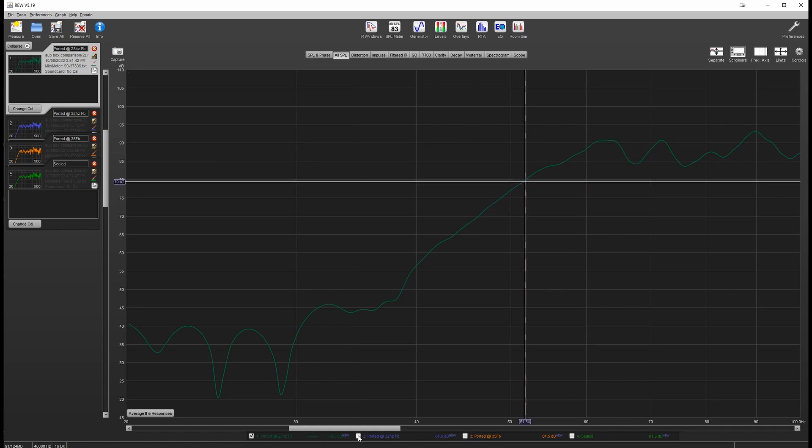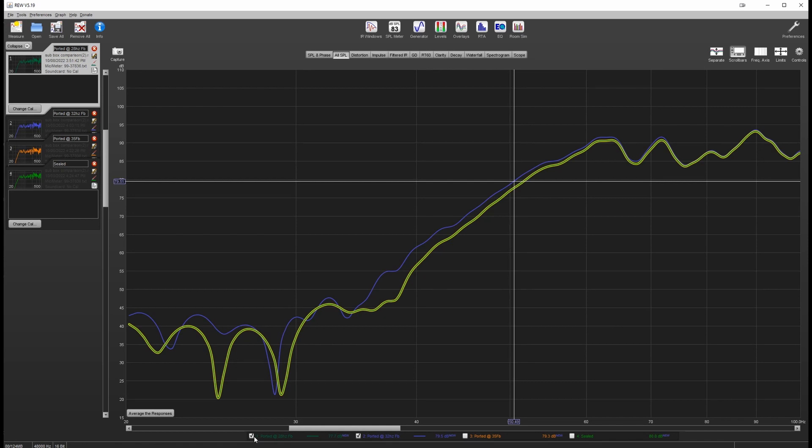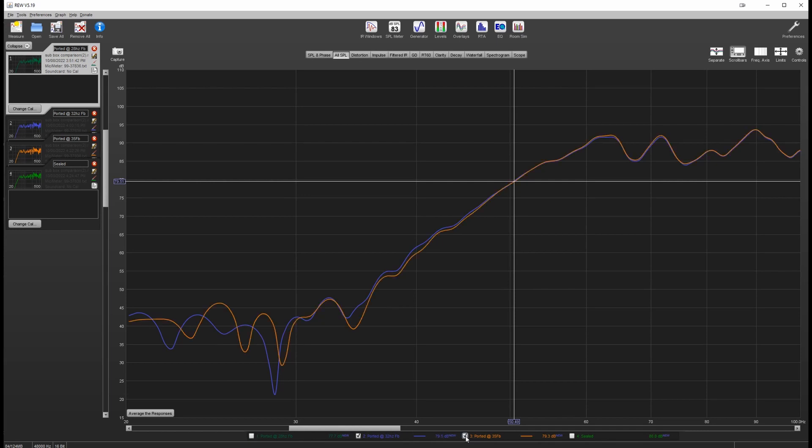I changed the tuning frequency to 32 hertz and per the software I cut the port down to 20 centimeters and measured again — here it is in purple. Slightly better I suppose — I've brought myself an extra one hertz of bass. One extra cycle per second. Next: 35 hertz tuning with a 16 centimeter port length, shown in orange. And it's the same — we seem to have maxed out my small box here. It's just not changing.